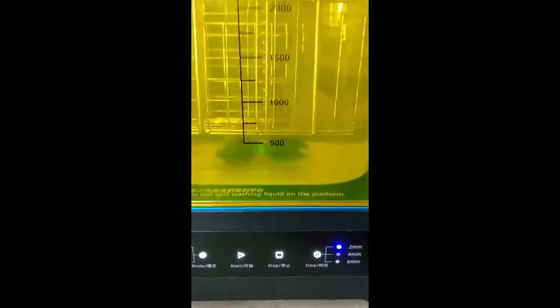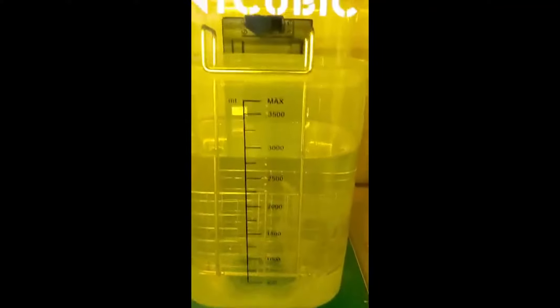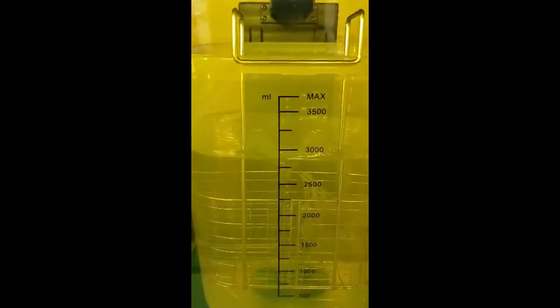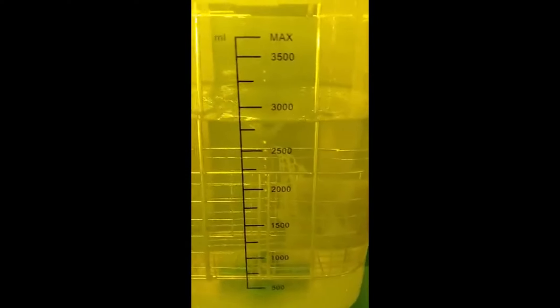Two minutes, I got a little thing in there, put it in the cage. Let's see if we get a vortex up here. Holy Hannah. That's pretty good.